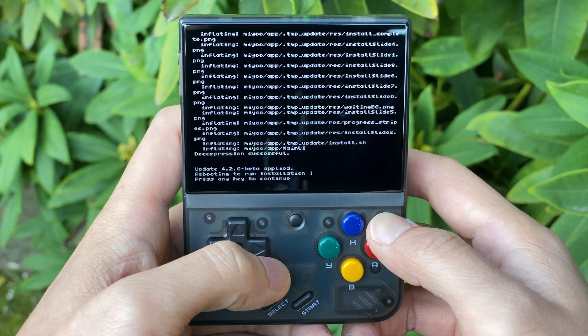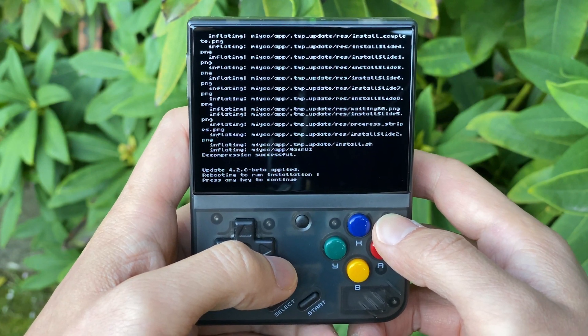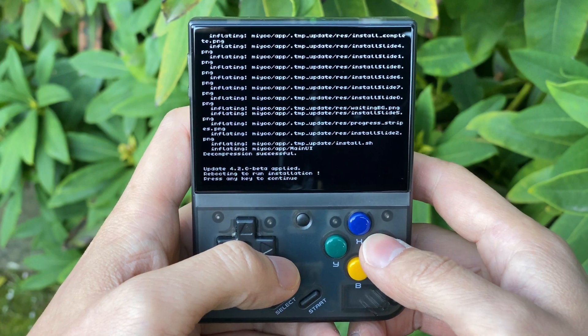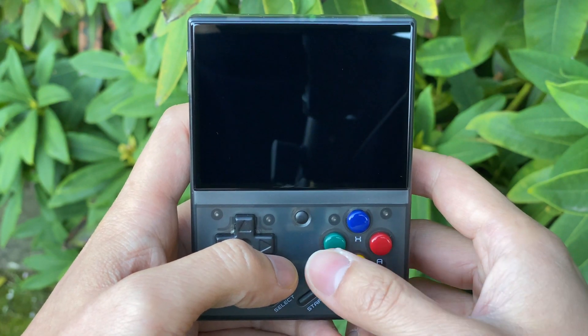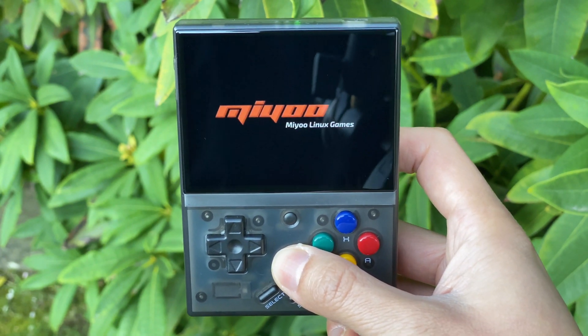At the end it says update 4.2.0 beta applied, rebooting to run installation — any key to continue — so the unpacking was successful. Let's press the button, and what it's going to do now is do the rest of the install.